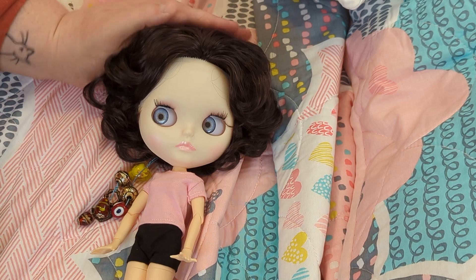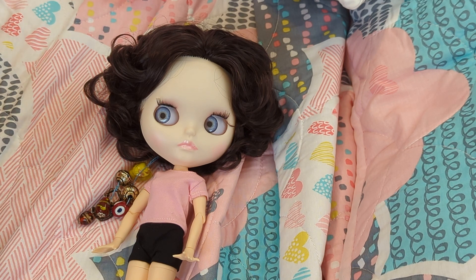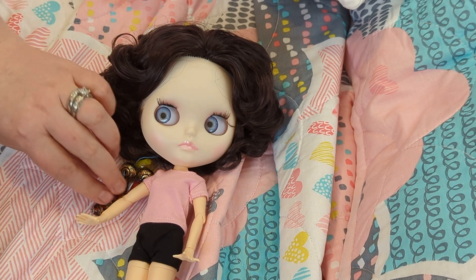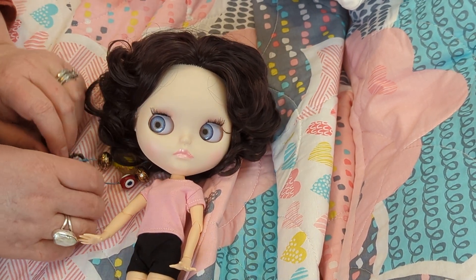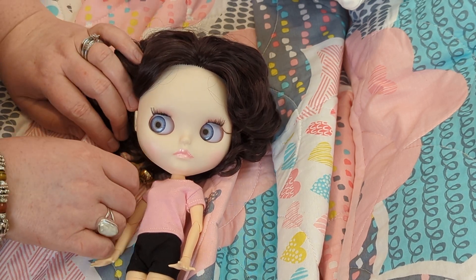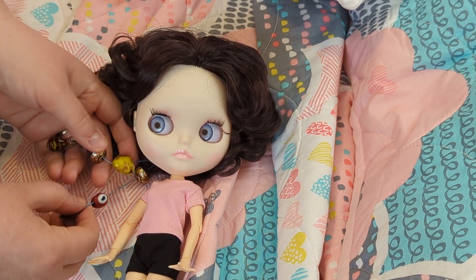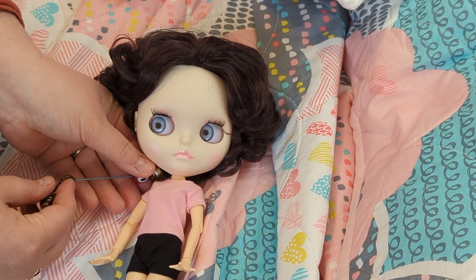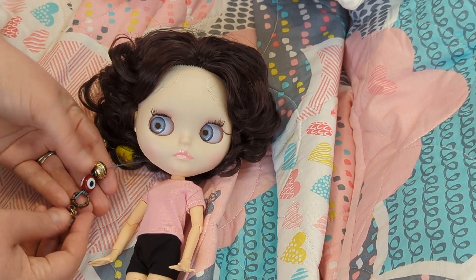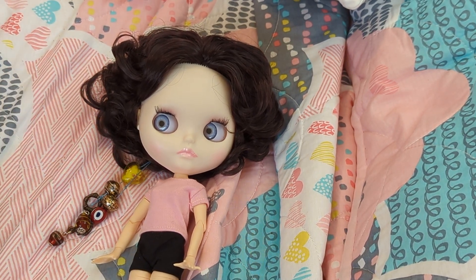She has had this wig put on, she has four eye chips, and she's got a fully jointed body. Her drawstrings have been beaded — this one with the heart is the drawstring to close her eyes, and the other one with the little eyeball-looking bead is the one that will open her eyes. It took me a moment to figure out how these work, and I was really terrified I was going to break my brand new doll on camera.